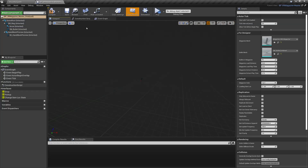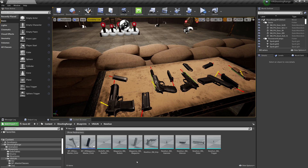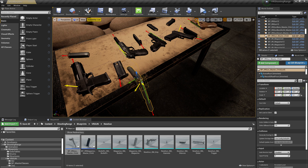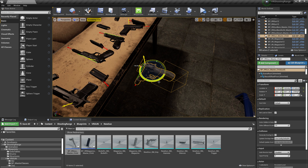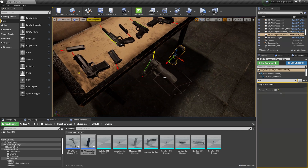Let's open up the magazine's blueprint and update the static meshes there. Reset the bullet's relative location. Bring our new gun to the world, and the magazine too.